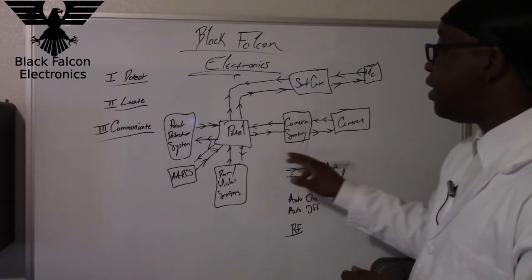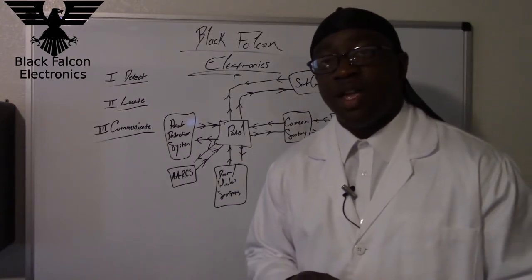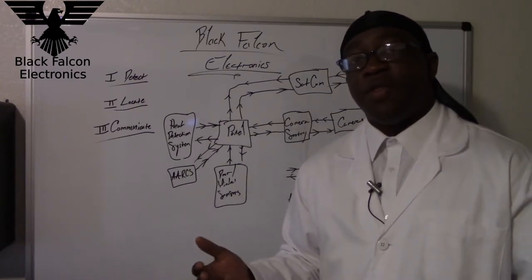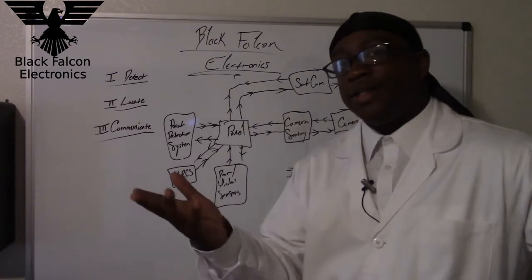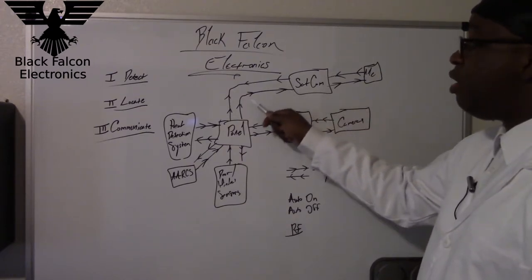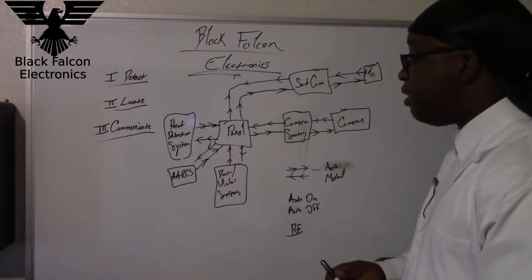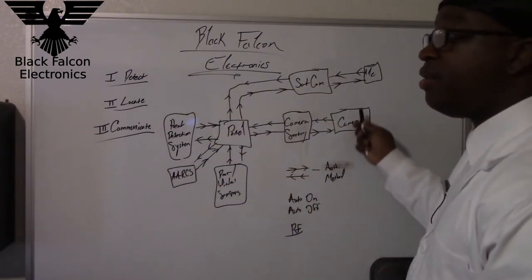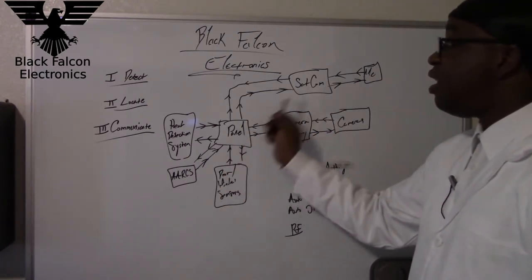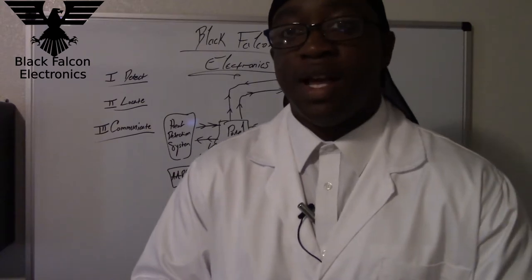Not only do you need an authentication method, you also need an auto on and auto off feature. What if you leave the house but forget to arm the system? What if you're leaving for three months and you totally forget to turn on Project Castle Guardian? There needs to be a way for the system to detect if no one's been in the house for a certain period of time, and then the panel sends signals out to arm itself.